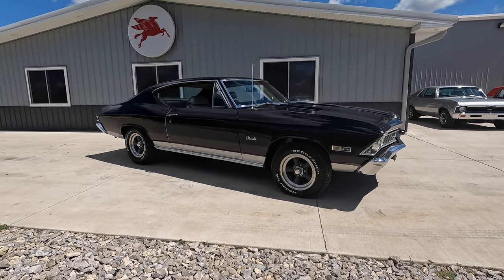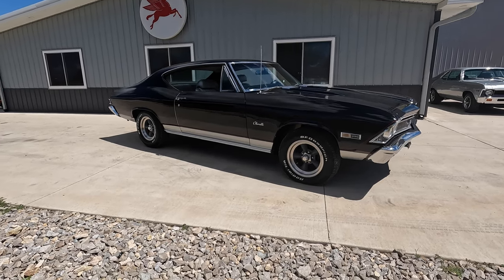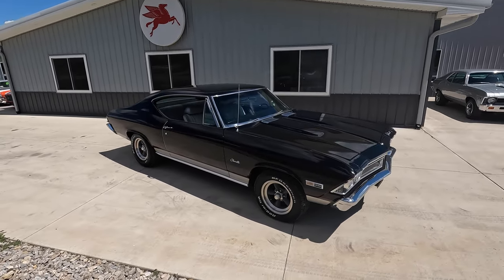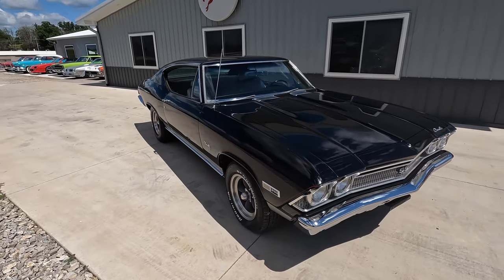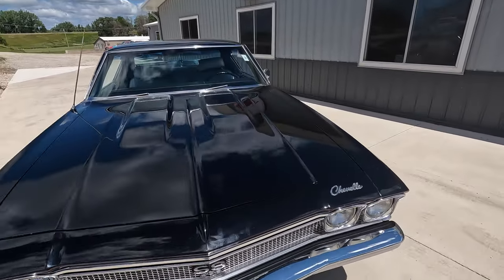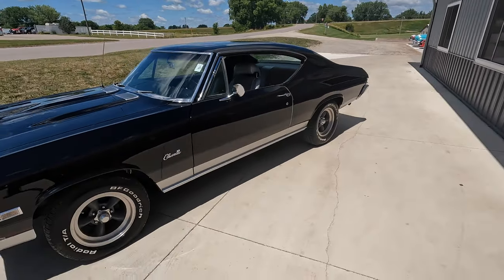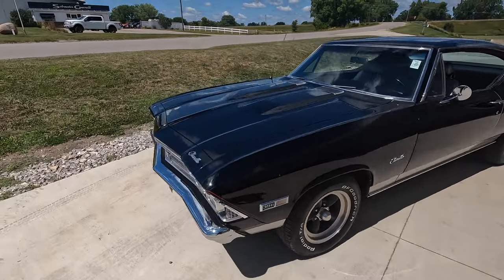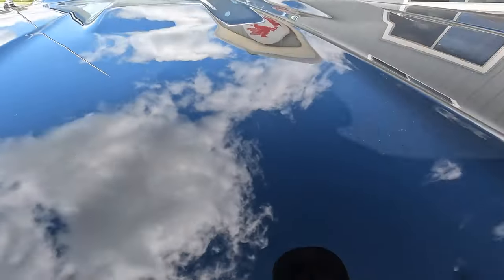Today we're going to be checking out and test driving a pretty badass 1968 Chevelle Supersport. This is a real Supersport car that underwent a rotisserie restoration about 20 years ago. The restoration has some age on it, but it's a beautiful car — very straight and solid body, and a great sounding big block under the hood. This is a factory SS 68 Chevelle, 138 in the VIN.